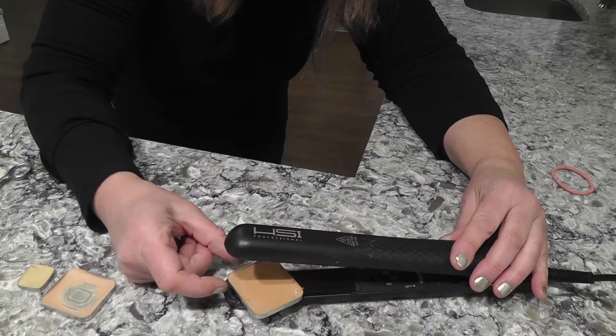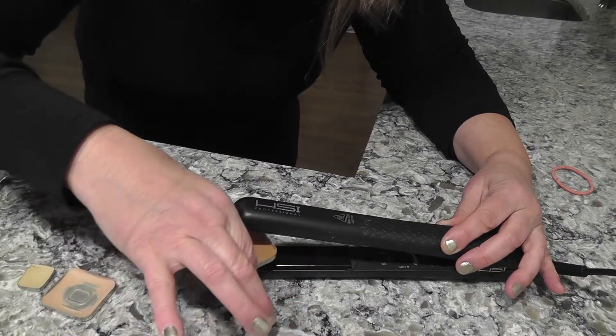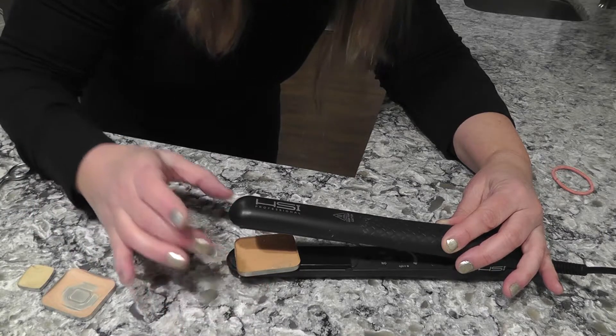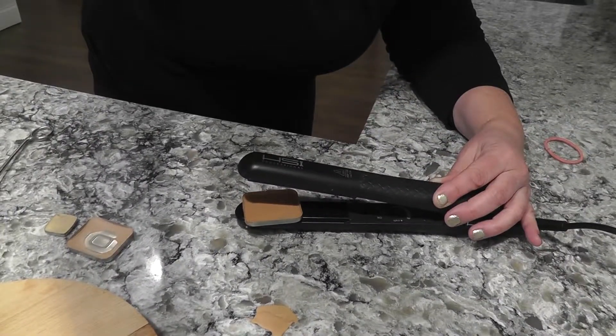I'm just gonna film it and talk over it and show you what to do. But first I'm going to show you what not to do. Do not do this. I had such a friggin disaster using the flat iron method. Back in December I tried this method and I failed. It slides right off and it spilled my foundation all over the countertop.